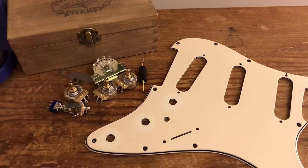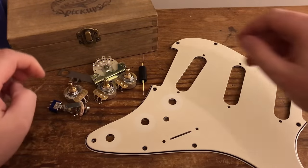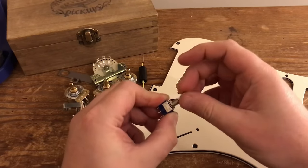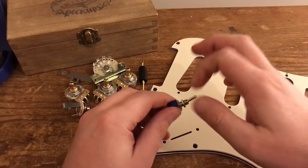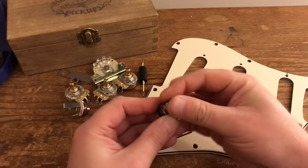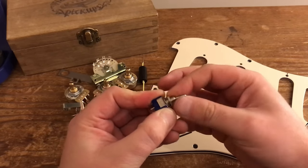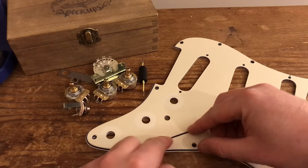If you've watched enough of our videos in the past, you'll understand that we like to give a quick overview of the components and the tools we're going to be using. So we're going to be doing a seven-way, or as a lot of people know it, the Gilmore wiring mod — the Strat wiring mod that Gilmore uses. It's basically a single pole double throw SPDT mini toggle switch which sits in between the main controls and the blade switch.